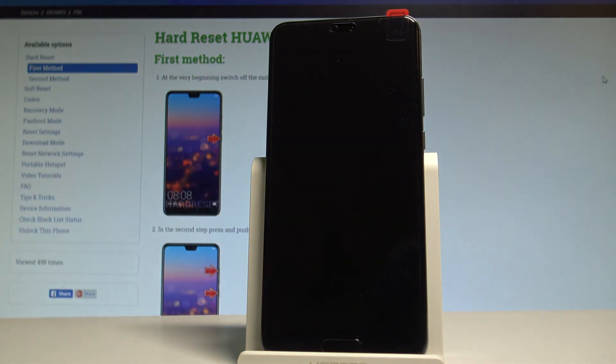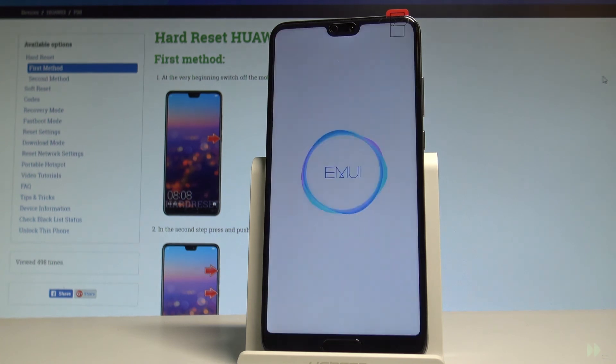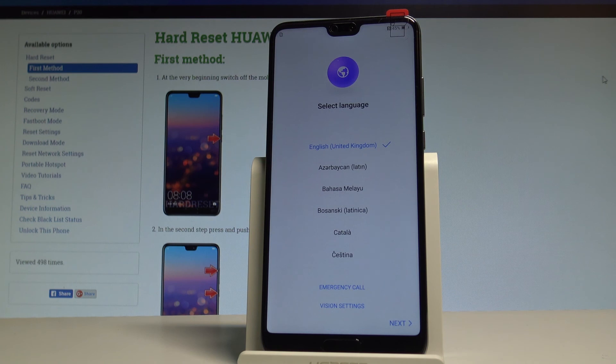The device is now restarting and booting into normal mode. Let's wait until the whole operation is completed.